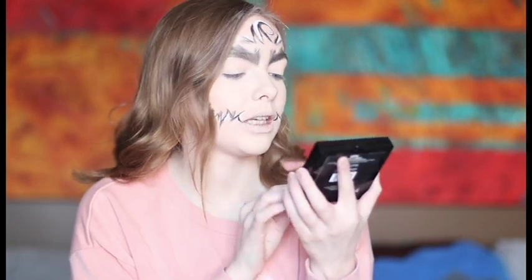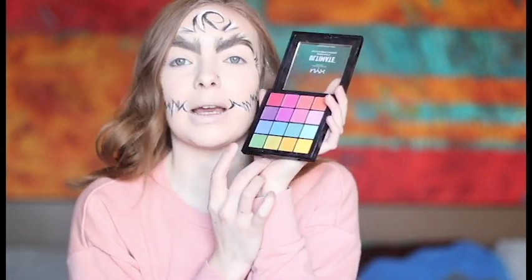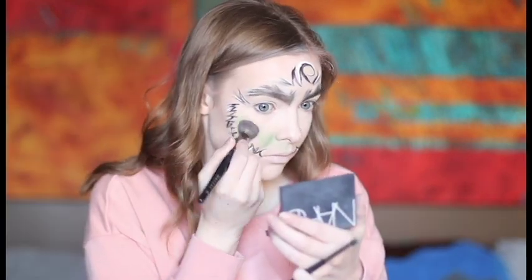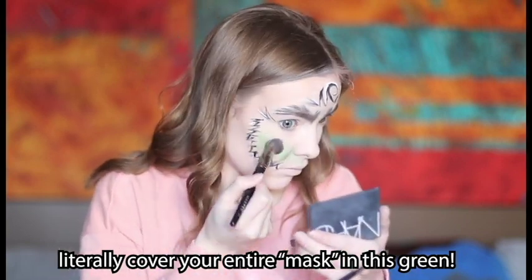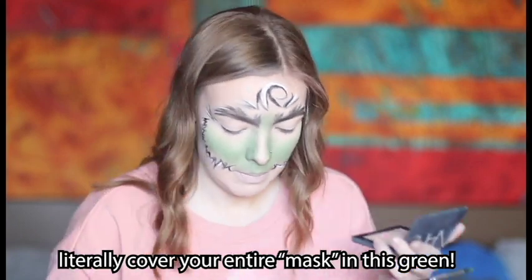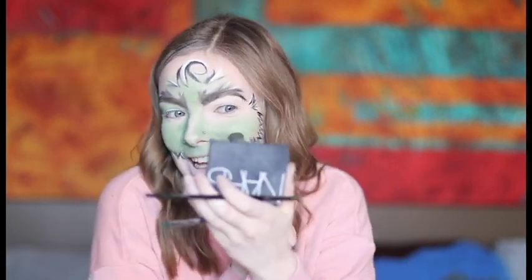I think I'm gonna start with my NYX Ultimate Shadow Palette. This one has two greens — a matte one and a shimmer one. I'm gonna start with the matte one, which is a very richer green. Let's get a shit ton of product. When I try new things I get so proud of myself. You can turn yourself into the Grinch? This is awesome!